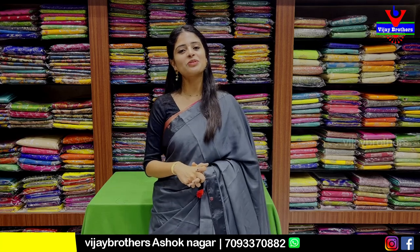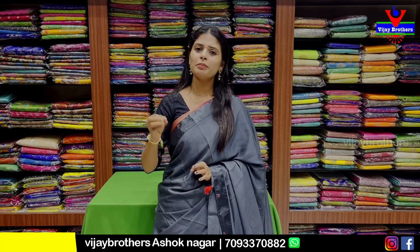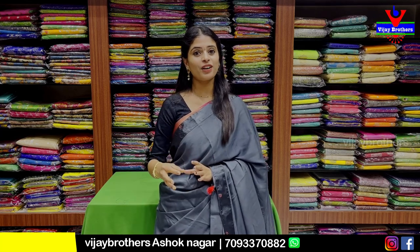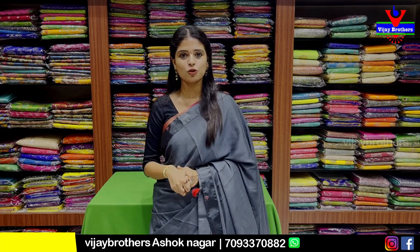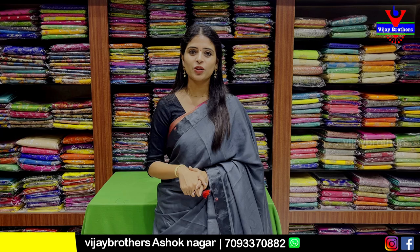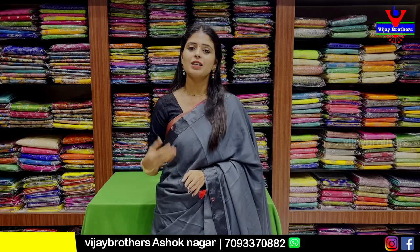Hello all, Namaste. Welcome to Vijay Brothers. This is Monika. In this episode, we will see the falling material. We will see the main budget side and budget friendly options. We will see daily wear and new cuts. We will see the purchase, trace quality, and store visit. We will also be available on WhatsApp and at the Ashoknagar branch address.